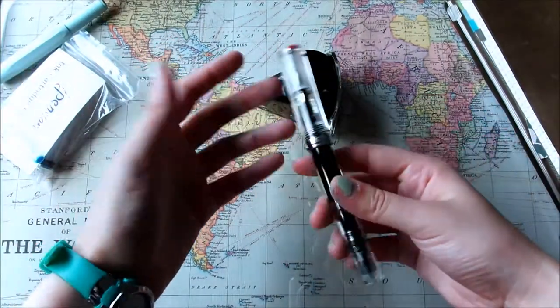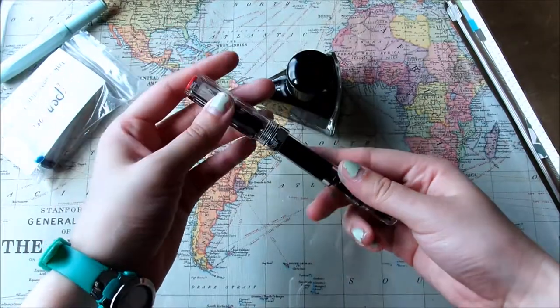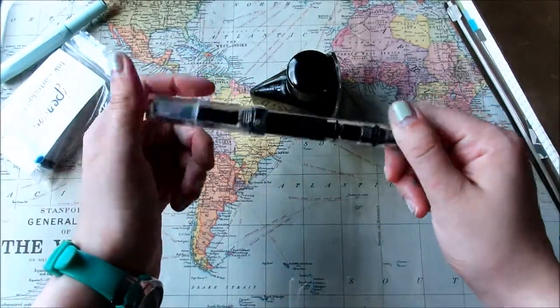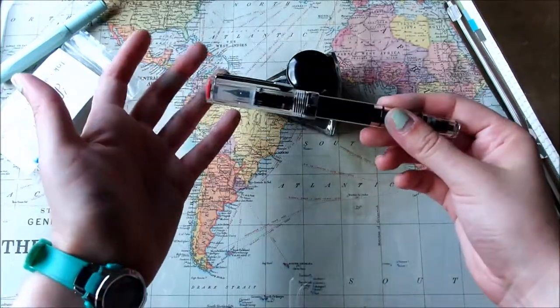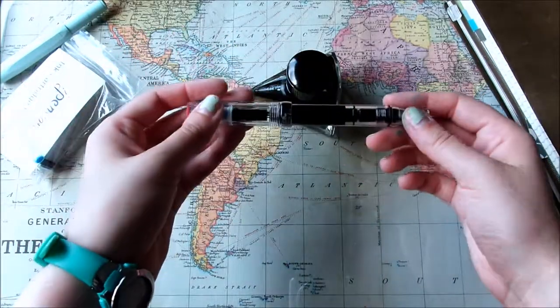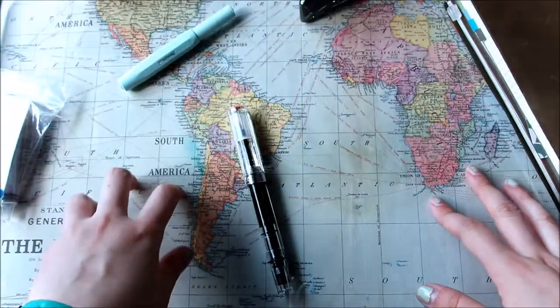If you guys have any ink recommendations I'd love to hear them, or any other fountain pen tips. If you have this Eco, TWSBI, or even a piston filler pen, I'd love to hear tips on taking care of it, filling it, anything like that. Thanks so much for watching, bye!